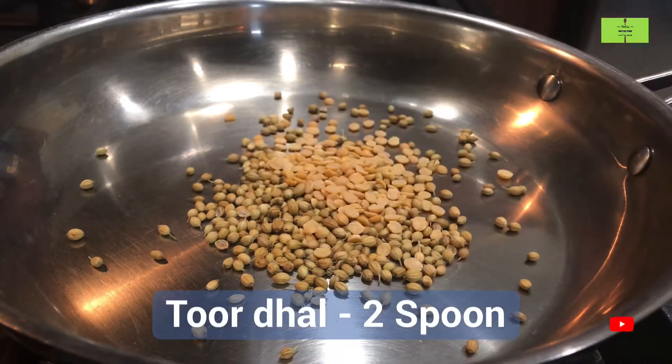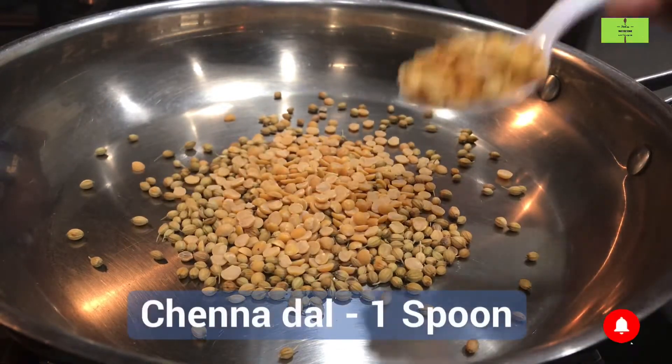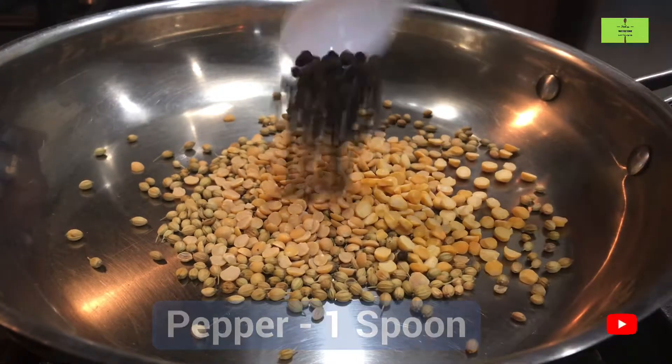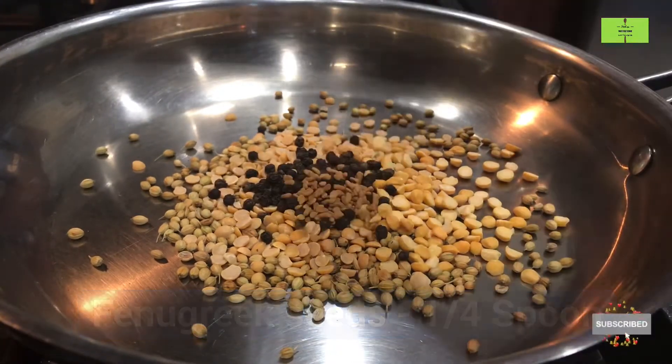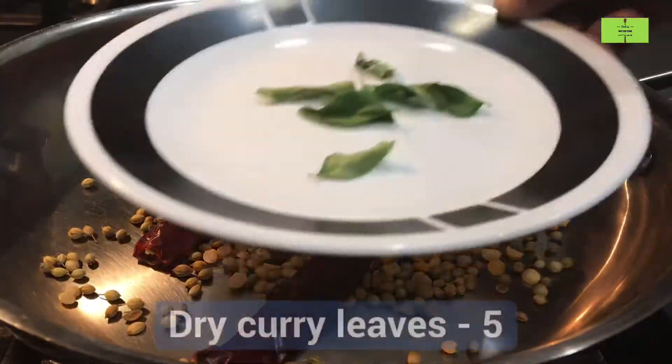Then add two spoons of toor dal, one spoon of chana dal, one spoon of pepper, a quarter spoon of fenugreek seeds, 10 red chillies, and five dry curry leaves.